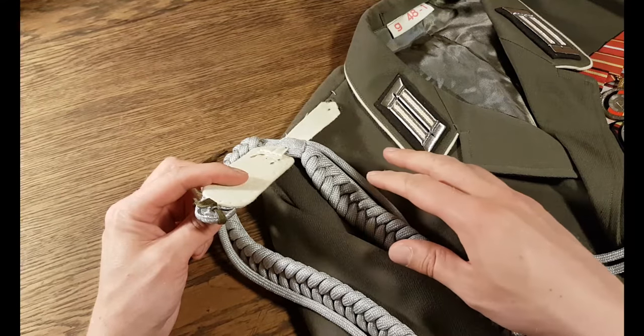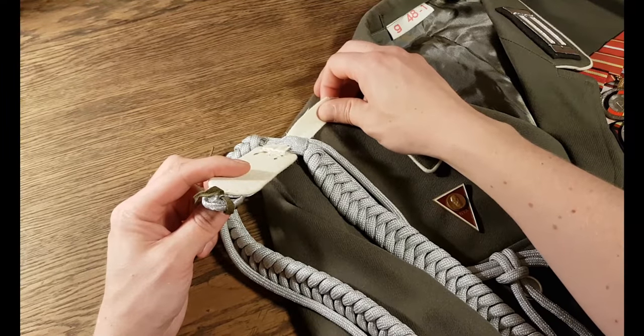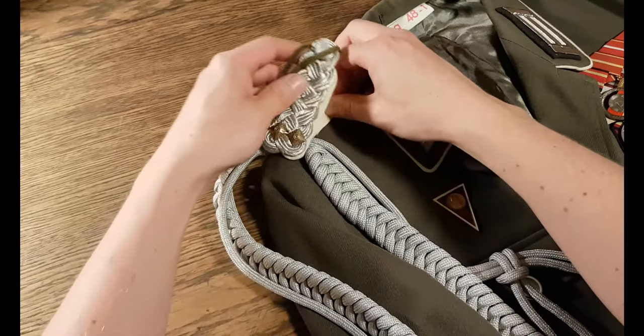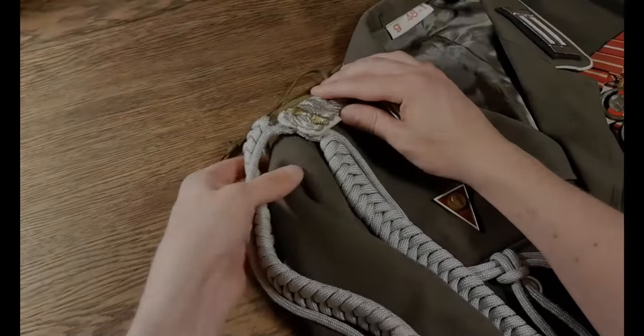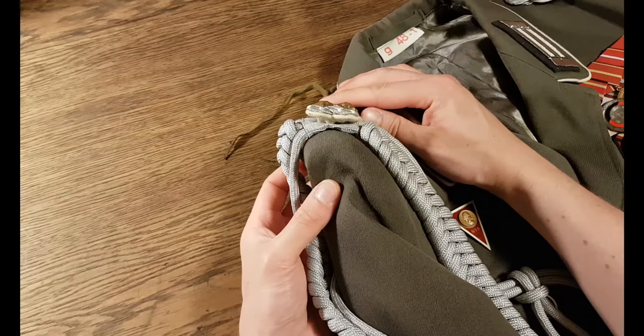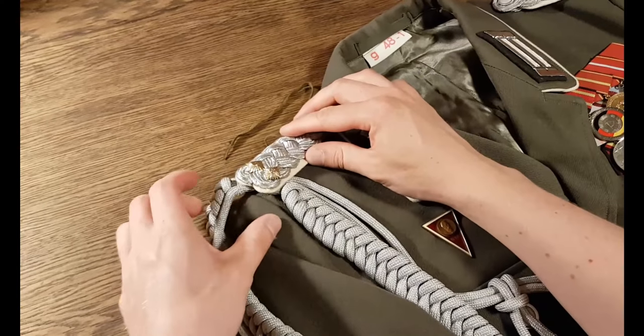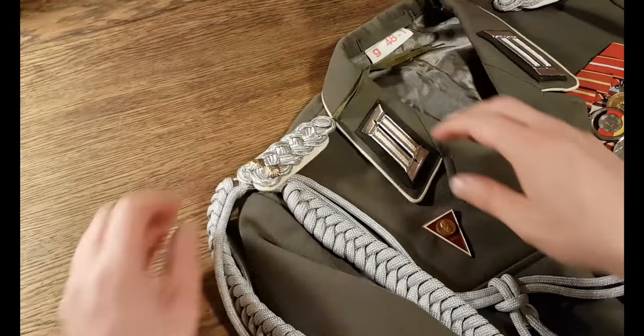So it's important to get it right, especially if you have it on a clothes hanger. It's important to keep the weight correct. If I lift it up you can see what it should look like — something like that. And after this you simply attach the shoulder board.